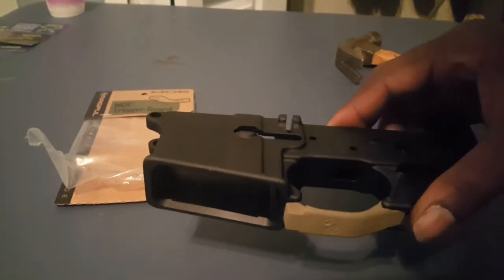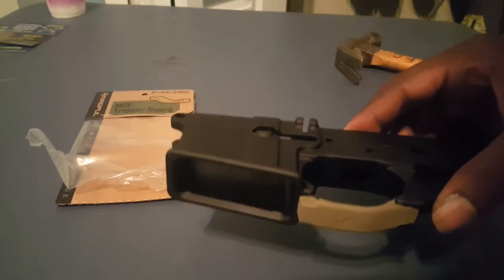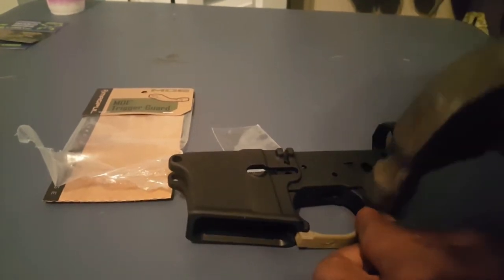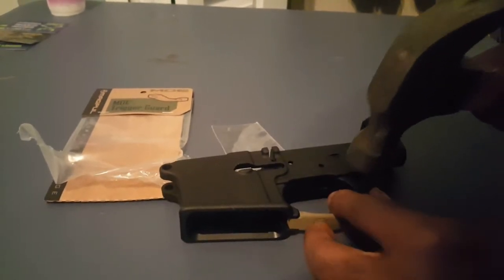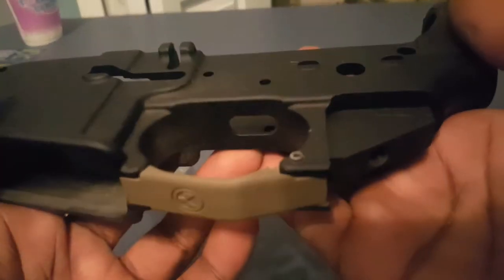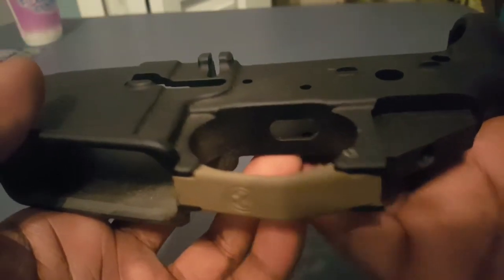What I like to do to make it a little easier is put it in there, give it a few taps so it's kind of stuck in there a little bit but not started all the way through. Then take your hammer and drive it — almost there, got a little more hammering. Alright, so our pin is in.